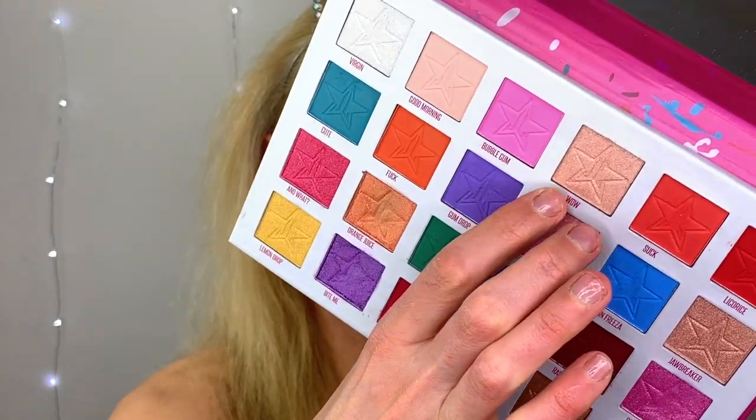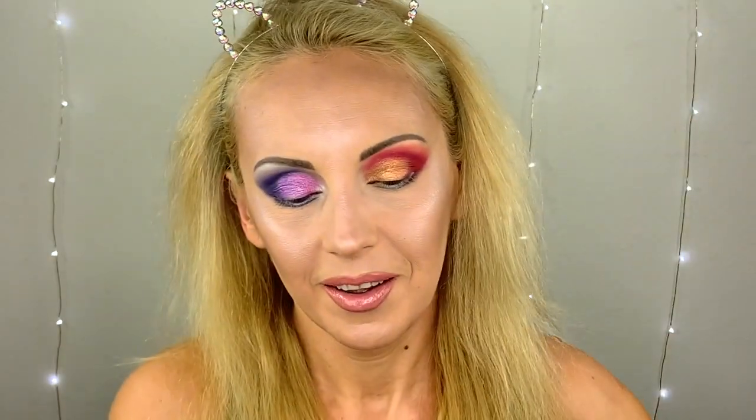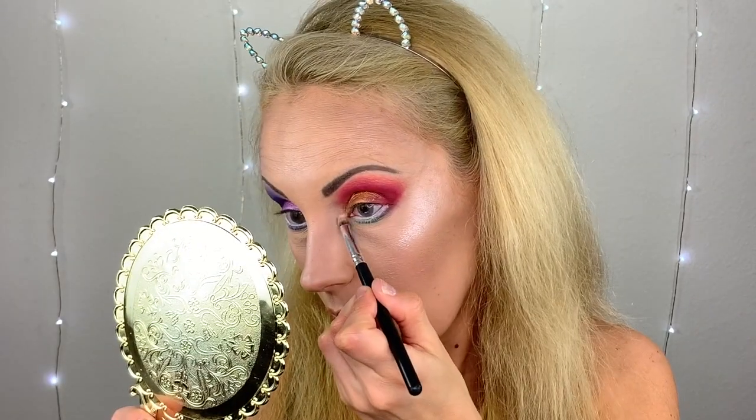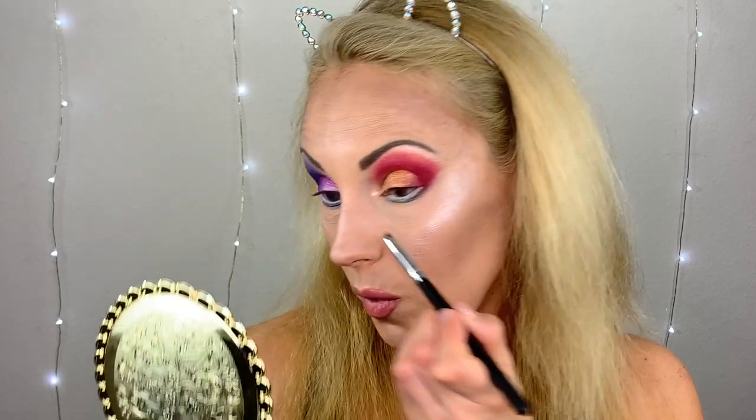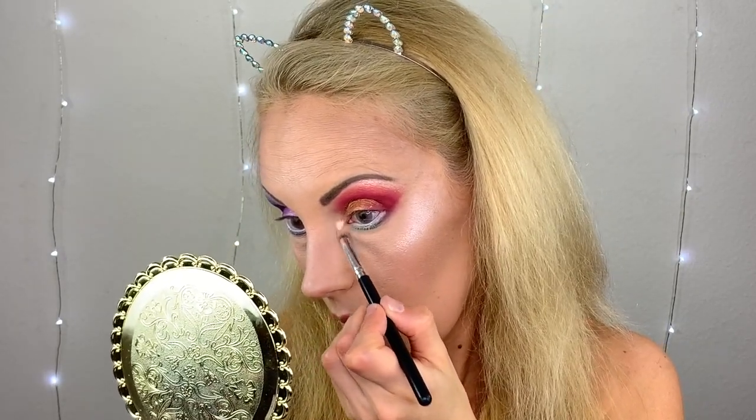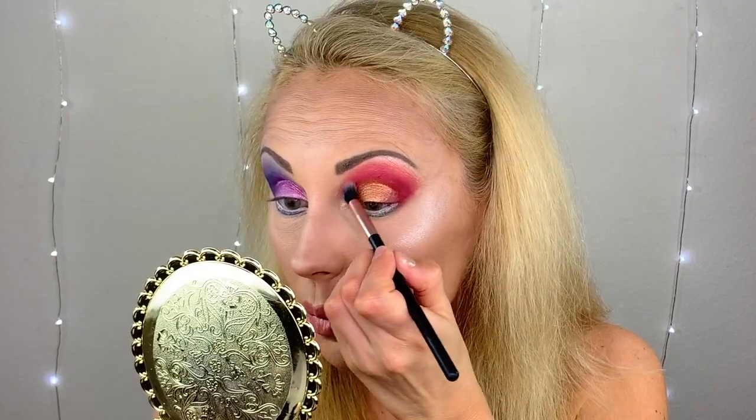Going with Wow for the second eye — it looks very glittery. Don't look at my nails — I keep being horrified by them; can't wait for them to grow so I can get acrylics back on. Wow is not as pigmented as the other shimmers — it's kind of very mild. Let me hit the inner corner with more Virgin. I like Virgin — this one's really bright. Yeah, the warm tones really perform well.